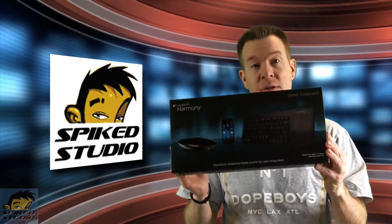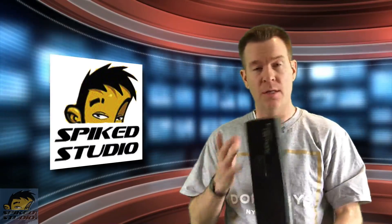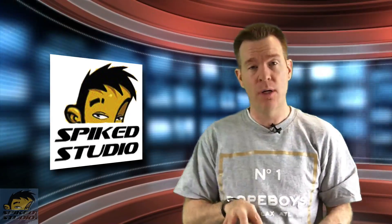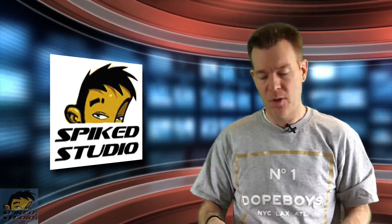Welcome everybody to Spike Studio product review. We want to say special thanks to Logitech and Best Buy for sending over what's like a combo kit. This is a Harmony system — the keyboard plus the hub plus the app that all works together.